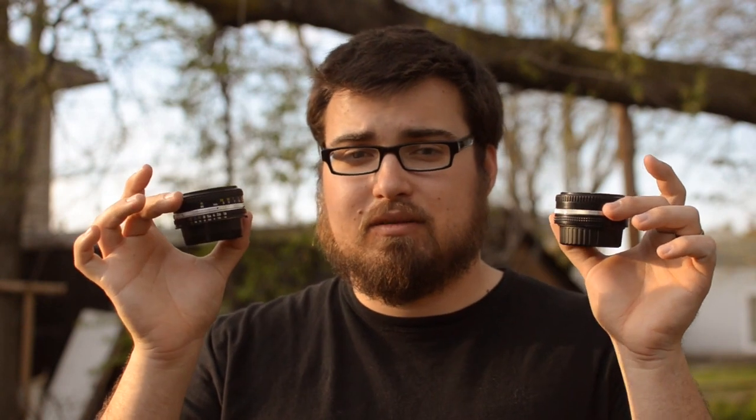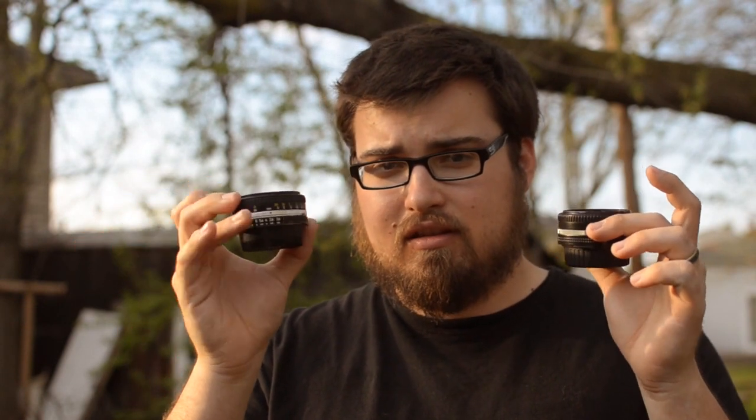Both of these are prime lenses, which means that they have a fixed focal length. These are both 50mm, meaning that on a DX body, such as the Nikon D5100, D3000, D7000, they're going to actually be 75mm because of the crop factor.